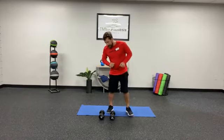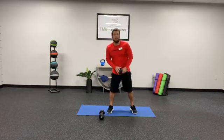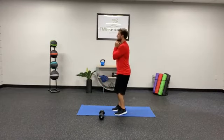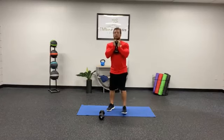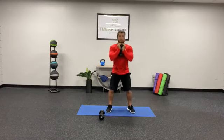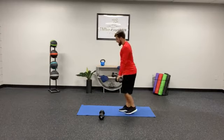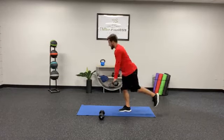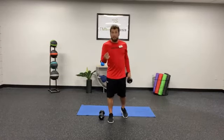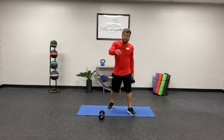First off for buns, we are doing dumbbell reverse lunge, dumbbell goblet squat, and then dumbbell single-leg RDLs each side. That'll be 12 reps of each, 10 reps of each, and then eight reps of each. That's the first round of buns.